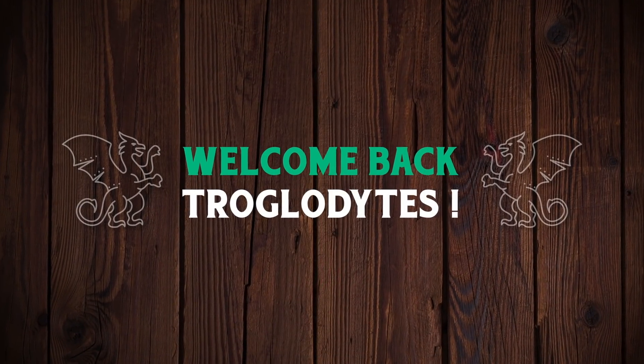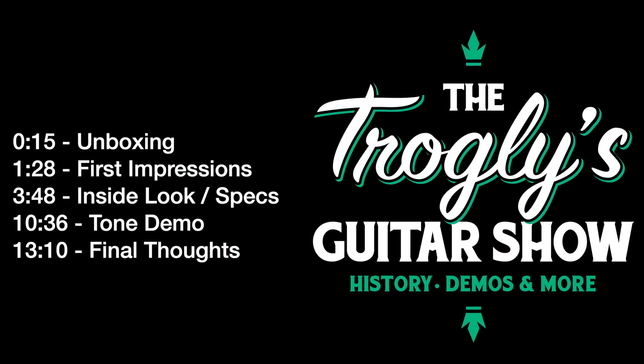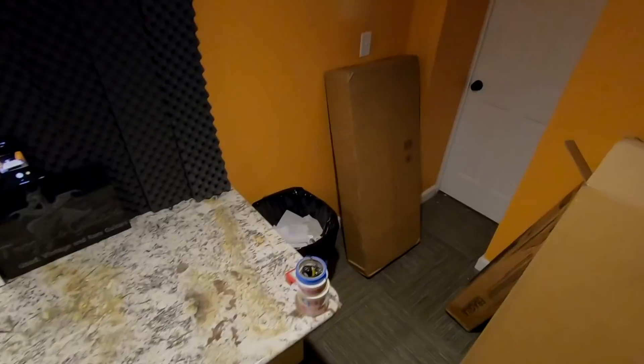Welcome back troglodytes to your daily dose of guitar information, The Trogly's Guitar Show. Today we're going to unbox and review the Epiphone Les Paul Jr.